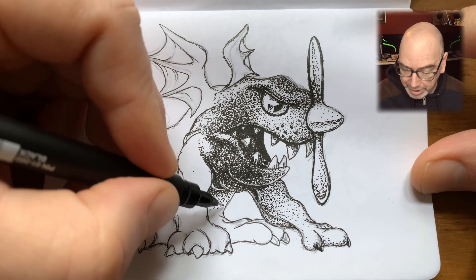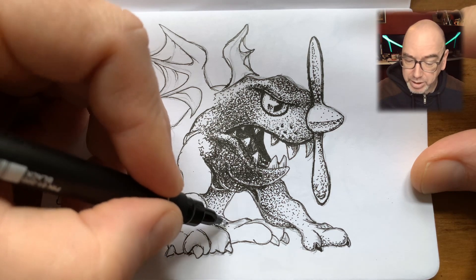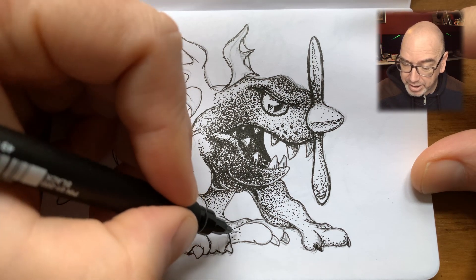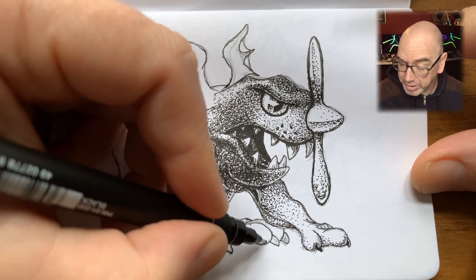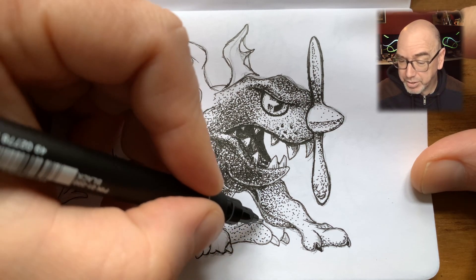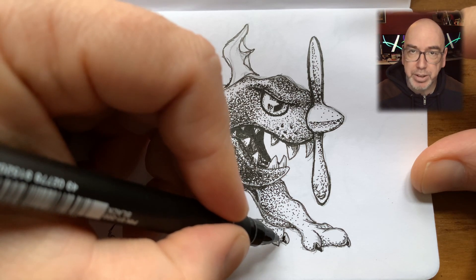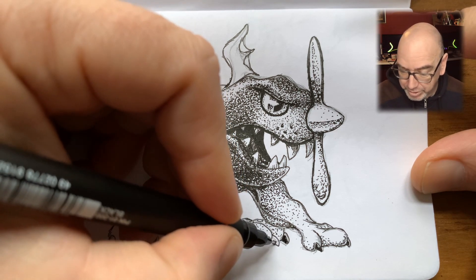Here we're moving on to the back leg. I sort of wanted to make the paws a lighter tone, but I wasn't really successful with that. I need to work on values more — I wanted the body to be dark and the snout, paws, and forearms to be a lighter tone, a bit like a Doberman's coloration. But yeah, it wasn't entirely successful, as you'll see.